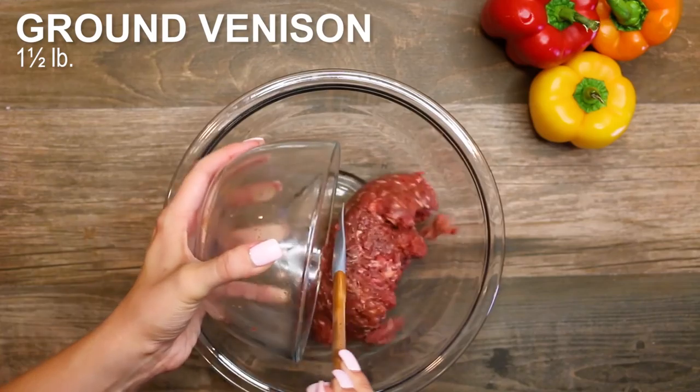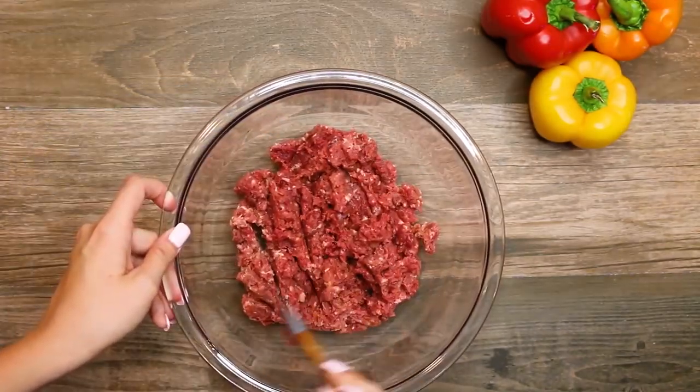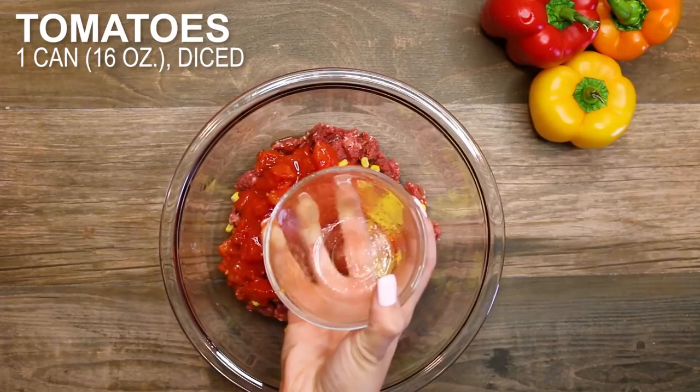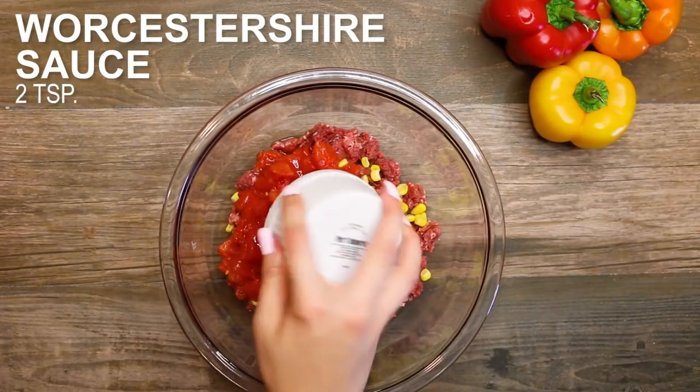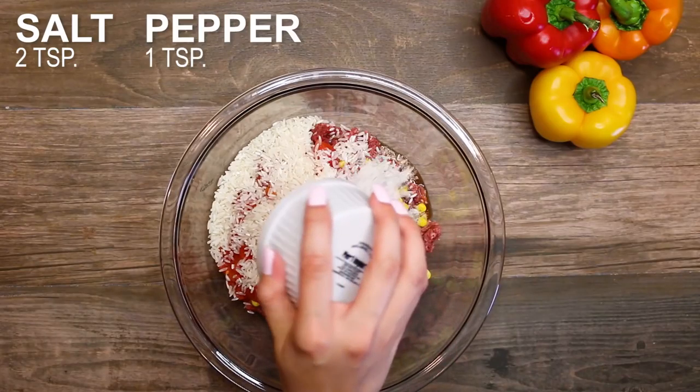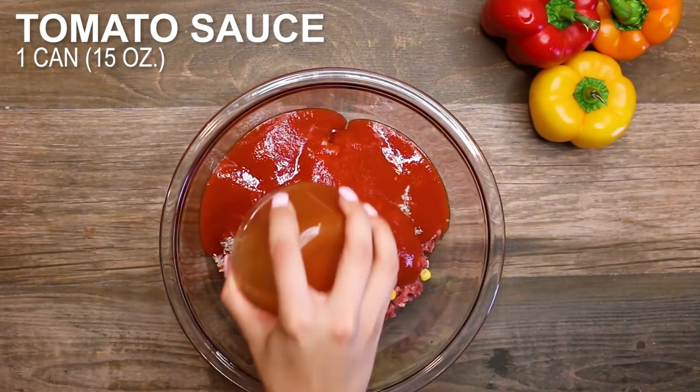Stuffed peppers are a great way to incorporate wild game because it allows you to add whatever you want. You can add corn, you can add beans, you can add tomatoes. You're getting your vegetables in, you're getting your protein, and you have some carbs. And putting it in the pepper into the can cooker, it cooks perfectly.